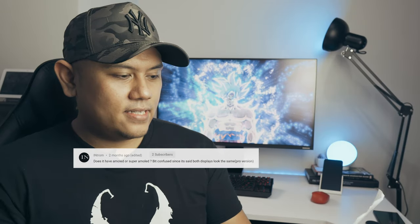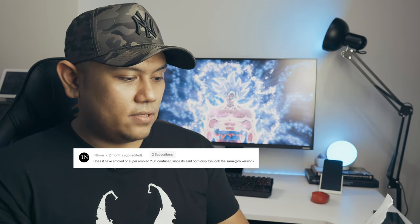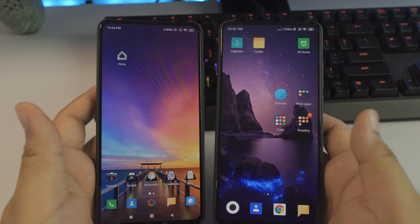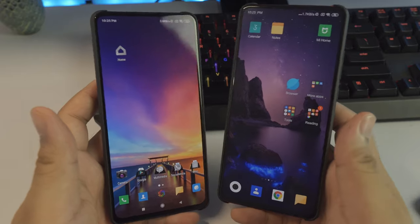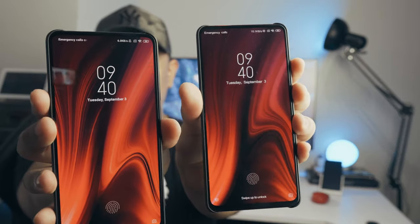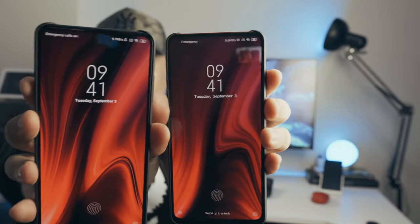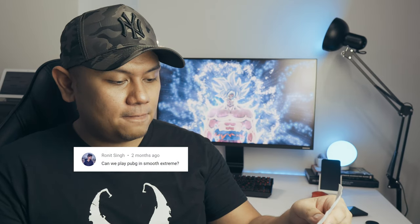Let's go back to the main video. From Introm: does it have AMOLED or Super AMOLED? You're probably referring to me saying there's not much difference between the Mi 9T and the K20 Pro's display. You can see there's almost no difference between the two. The Mi 9T is using an AMOLED screen.